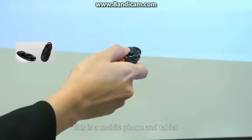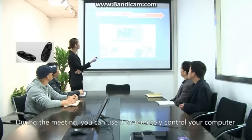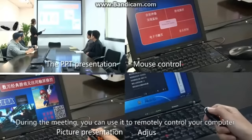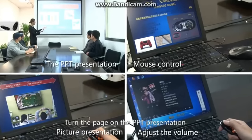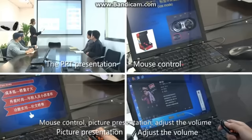This is a mobile phone and tablet, laptop matching wireless mouse. During the meeting, you can use it to remotely control your computer, turn the page on the PPT presentation, mouse control, and picture presentation.